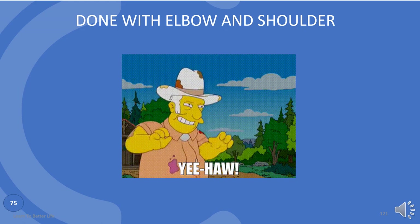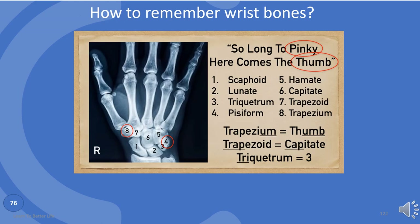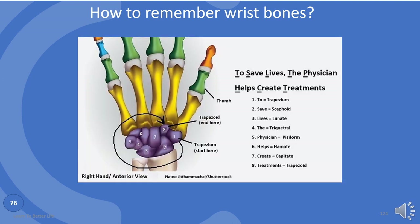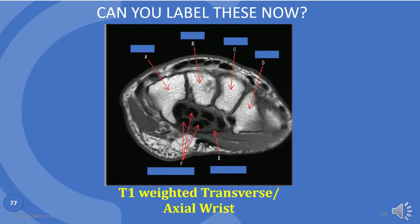Done with elbow and shoulder. Do you know the wrist bones? Here is one mnemonic: So long to pinky, here comes the thumb — Scaphoid, Lunate, Triquetrum, Pisiform, Hamate, Capitate, Trapezoid, and Trapezium. Or you can use: To save lives, the physician helps create treatments. Here is the fun one: She looks too pretty, try to catch her. You are now an expert in the wrist bones. Try to label these.